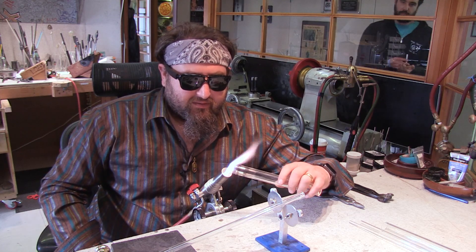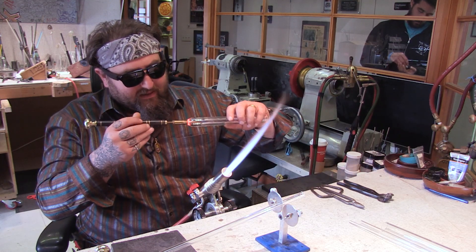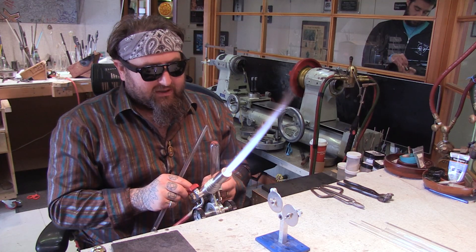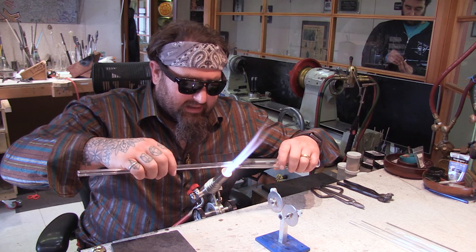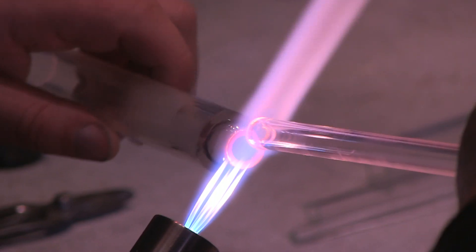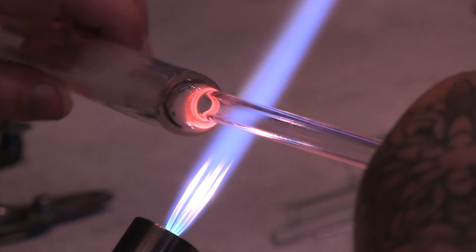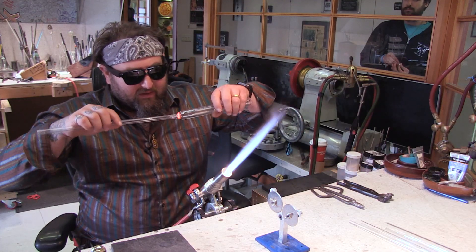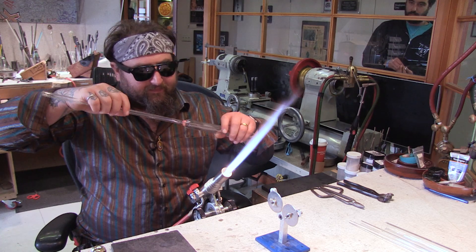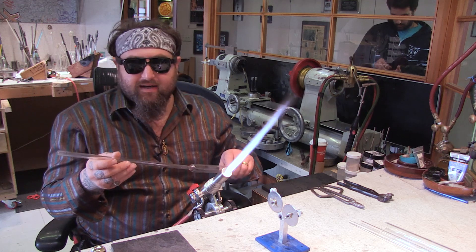Heat this up a little bit and open it up with one of these tapered reamers. Now we're going to connect these two — I'm going to push that little flame a little bit bigger so it'll cover the whole circumference of the holes that I made. Heat it up, then stick them together, push a little bit, then pull, and that should give you a really nice clean seal. Just let that set up and keep it nice and straight on center.